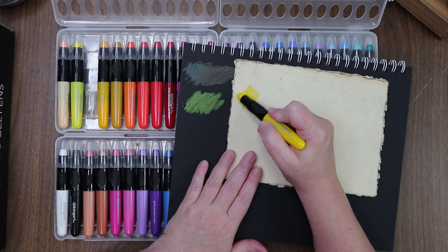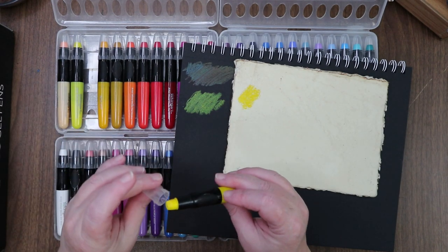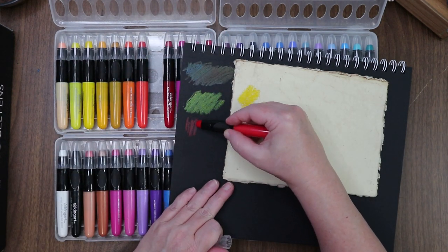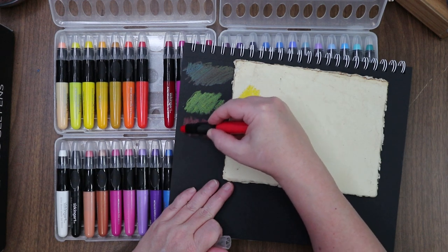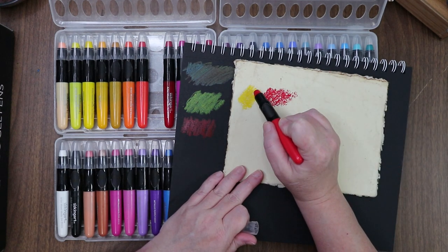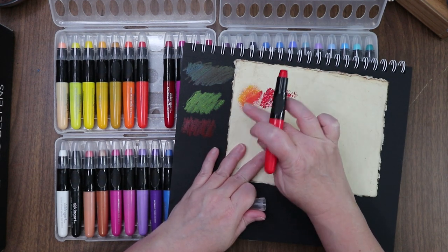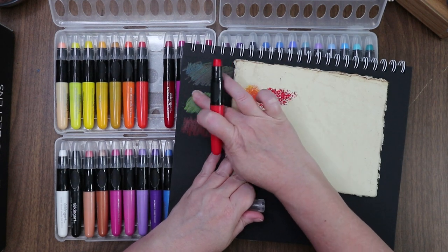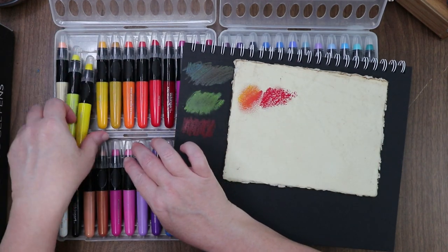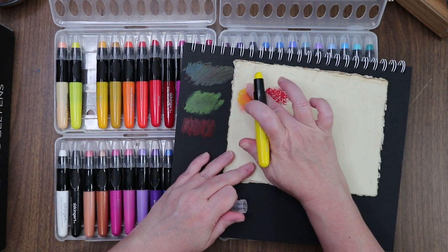Wow, look at the color difference — oh, and the textures! I do love these textures. These are gonna be fun. Maybe a bright red on the black paper — ooh, on the black paper, that's nice! Put a little over the yellow — ooh, look at that blend, that's nice! Easy, easy peasy blending. A little more of that same yellow on top — can we make a cool orange? Look at that!